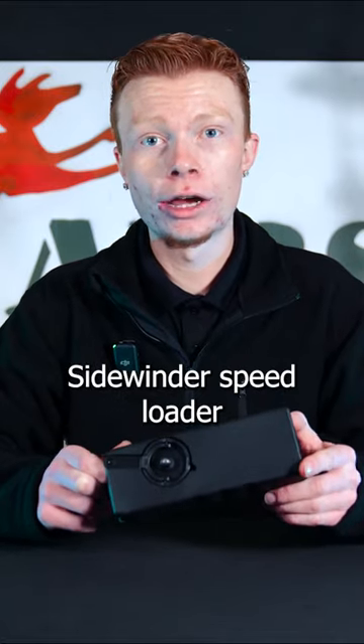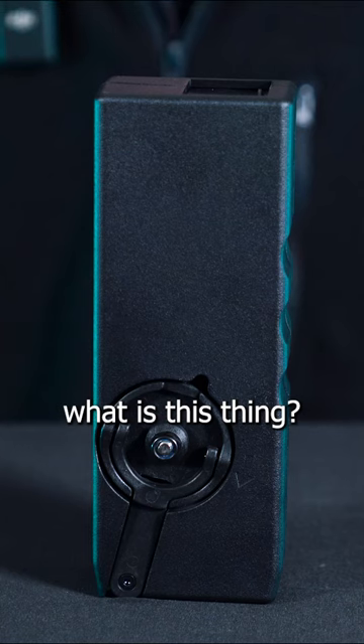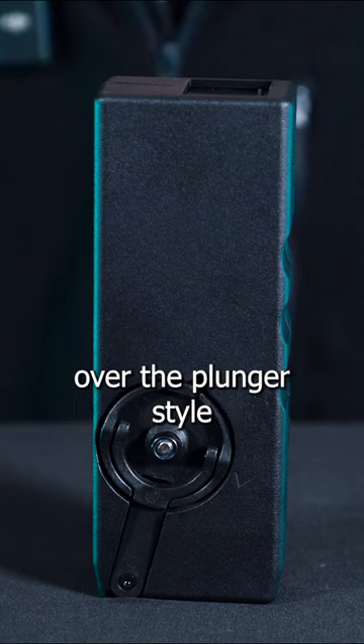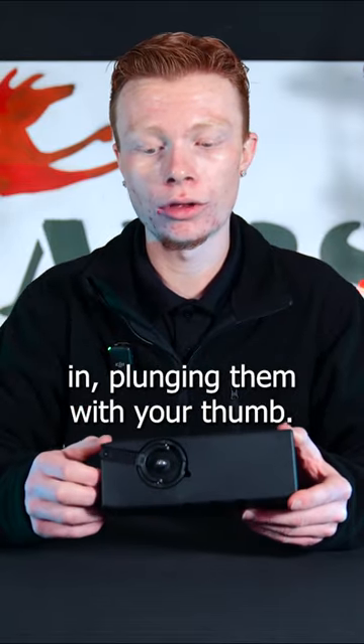Hey guys, quick video on the Sidewinder speed loader and how to use it. First of all, you might ask yourself, what is this thing? It is a really awesome upgrade over the plunger style speed loaders where you're filling your BBs and plunging them with your thumb.